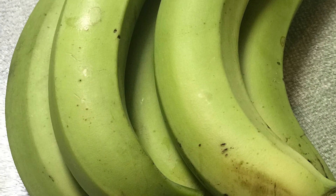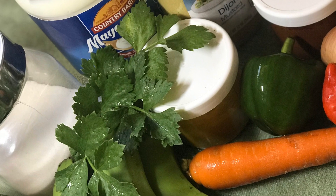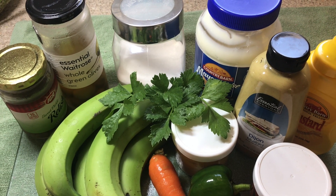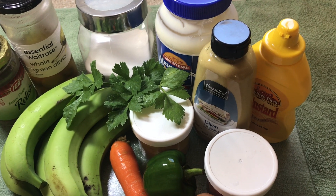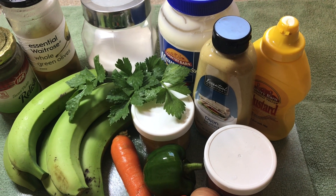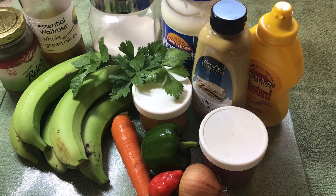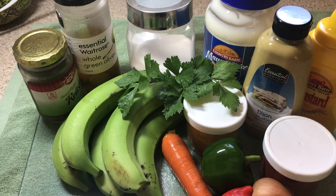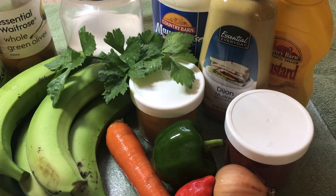Here I have some green bananas, and these are the ingredients I'm going to be using: I have some sweet relish, green olives, salt, some mayonnaise, Dijon mustard, yellow mustard, paprika, turmeric, onion, red scotch bonnet pepper which is optional, carrot, some celery, and of course a green banana.